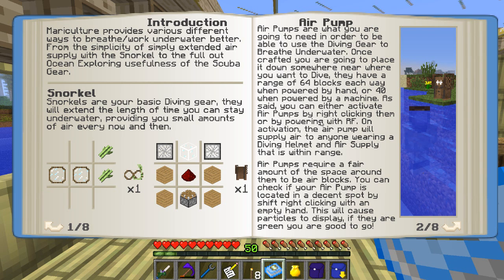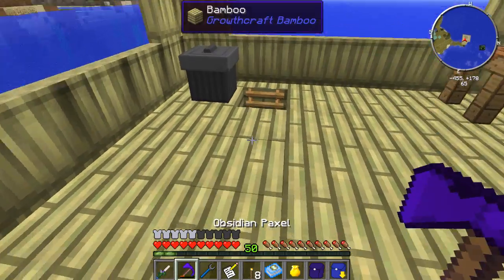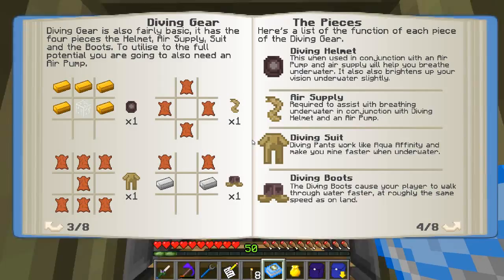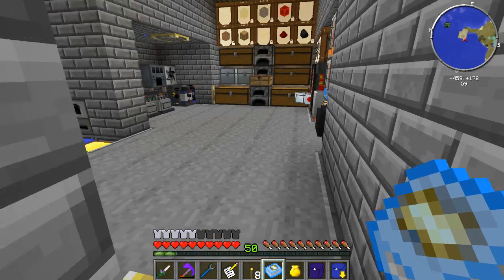You can either activate air pumps by right-clicking them or powering them with RF. On activation, the air pump will supply air to anyone wearing a diving helmet and air supply within range. So what I'm going to need to do is craft myself a diving suit - a diving helmet, air supply, diving suit, and diving boots. Then the next tier after that is the scuba mask, scuba tank, wetsuit, and flippers. So we'll have mobility, be able to see underwater better, and breathe as well.